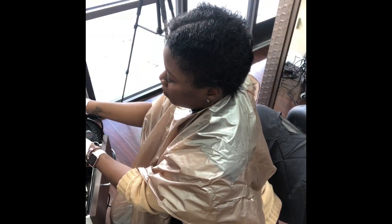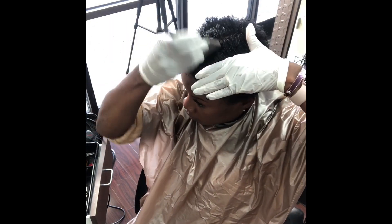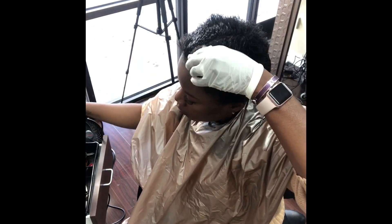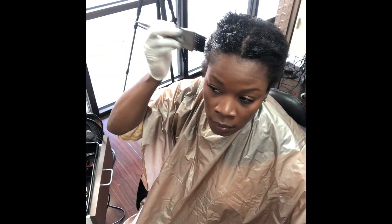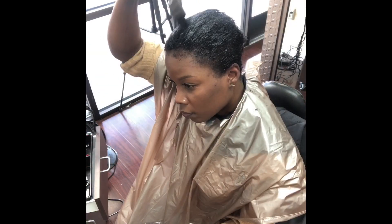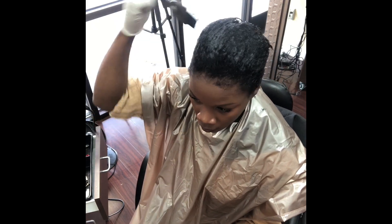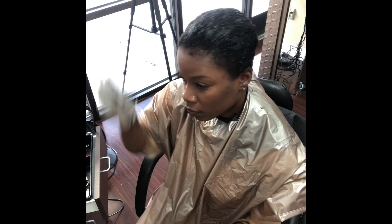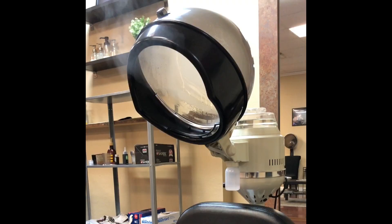Next I am going in and adding some black color to my hair. I like my hair black black so I am using a demi permanent black color, going in and making sure that it is on every single strand, combing it through, allowing it to process for about 25 minutes, shampooing it off, and then that leads me to moisturizing time.